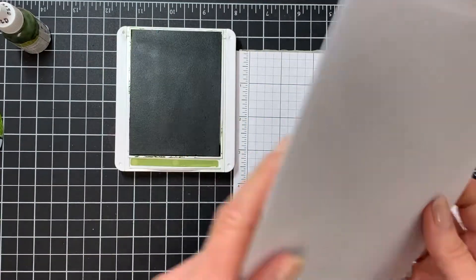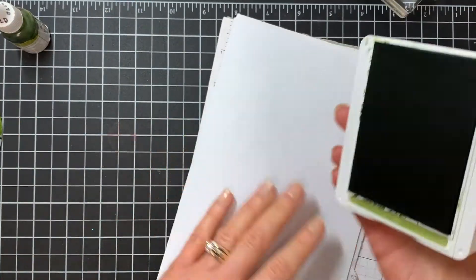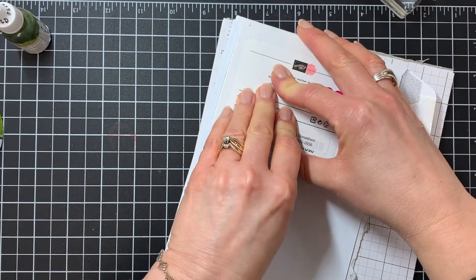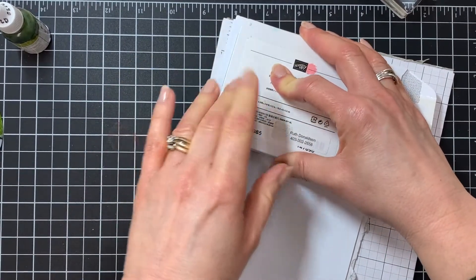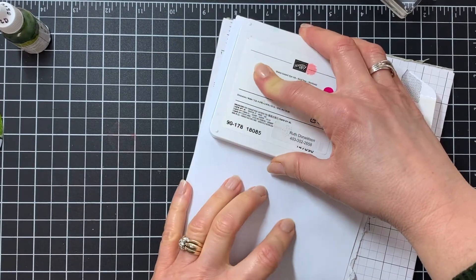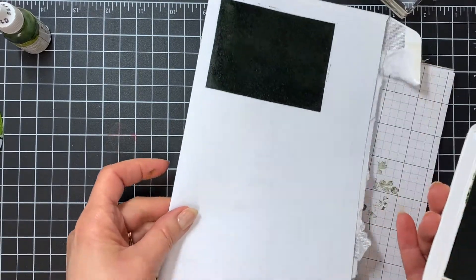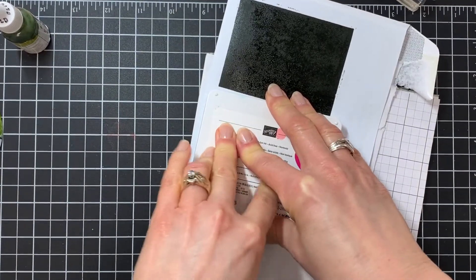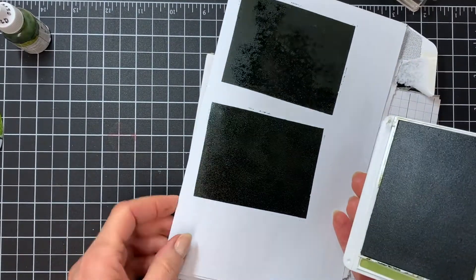Another thing that you can do — and it's one that I do most often — is take some spare paper out of your recycling. I've got an old envelope here, just something you're not going to use. Pick up the entire pad and press it right into that paper, pressing it fairly hard. You're not wanting to twist it around very much because you can remove the foam from the casing if you twist it too much. You can see how much ink I have on here — that is just a huge amount of ink.